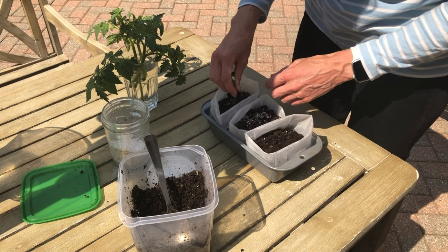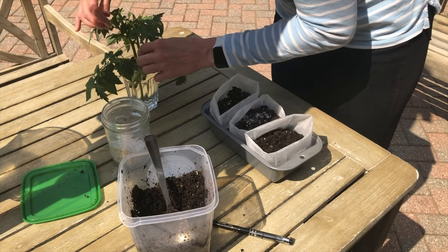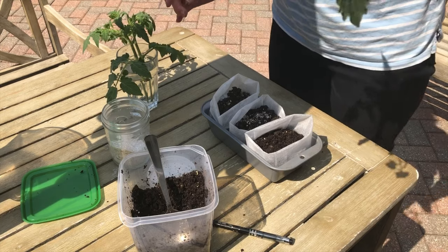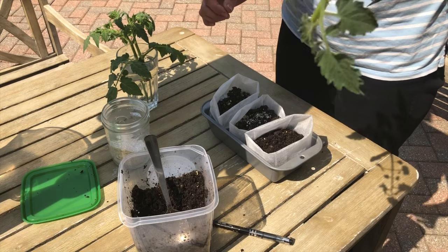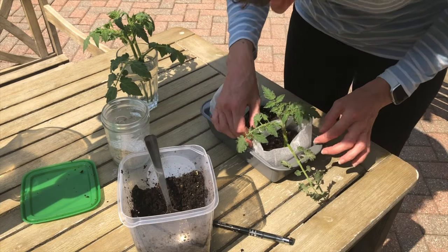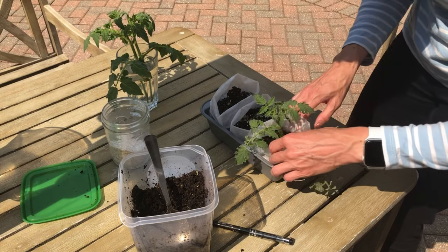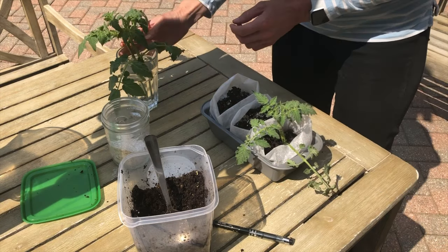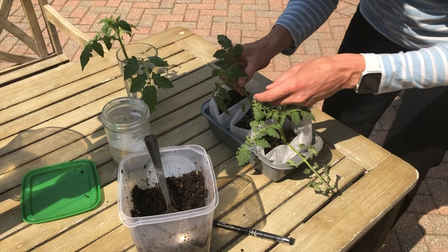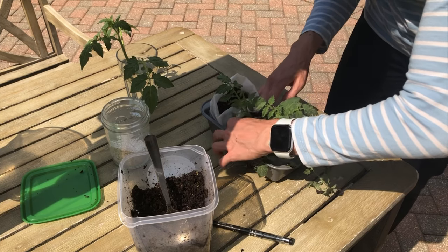Let me show you these root hairs one more time — this is what I'm trying to protect as I'm putting this into the soil. I don't want to knock off any of those visible white roots. So gently slide it into that large opening, then I can use these flexible bags to press on the outside and get a really good seal of damp soil around the stem. As long as I keep them in very damp soil, these roots should continue growing and increasing in size.